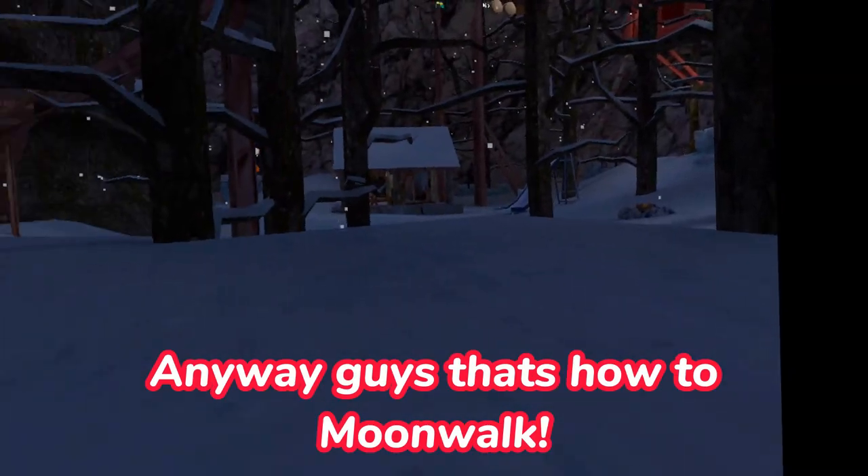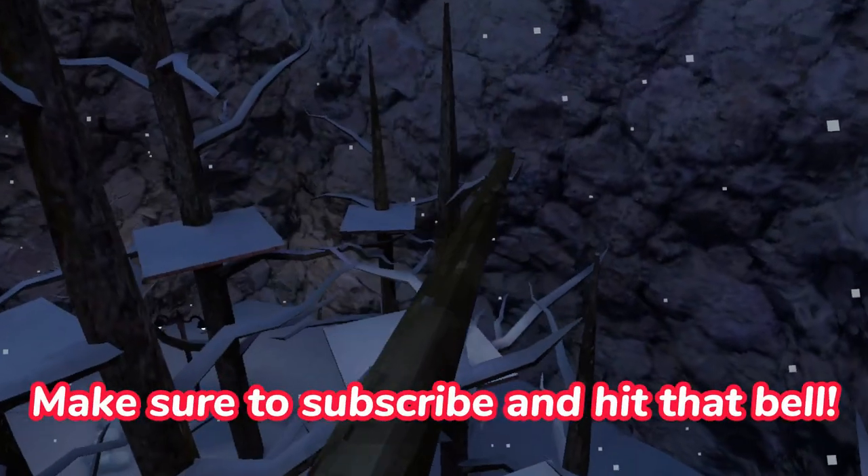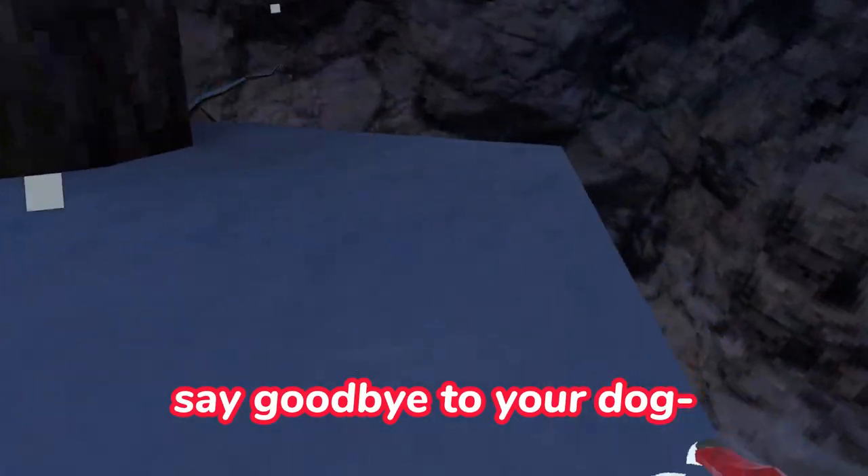Anyway guys, that's how to. Make sure to subscribe and hit that bell, or say goodbye to your dog.